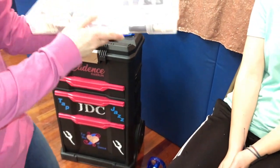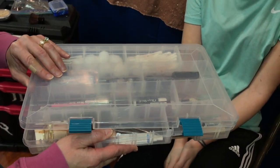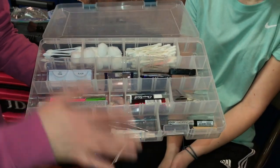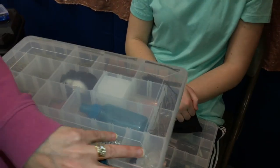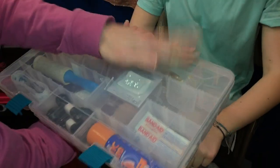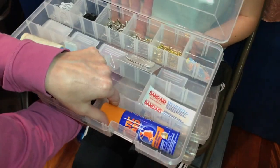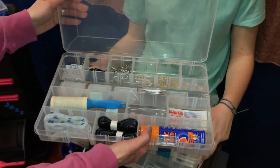I got this at AC Moore in the craft or scrapbooking section. I like this one because the little dividers come out and you can make your sizes for everything. I put my makeup all in one, then I have another one for all my hair pins, comb, bobby pins, hair ties, and then one for all my pins, little velcro, static guard, band-aids. These little dividers keep you very organized.